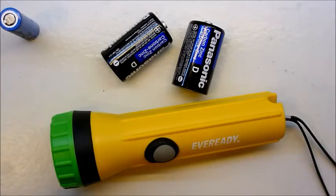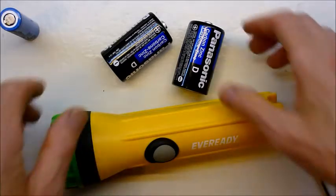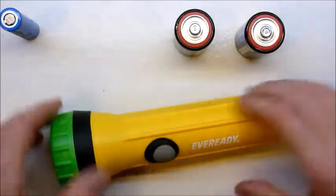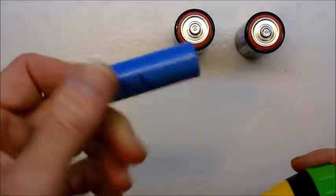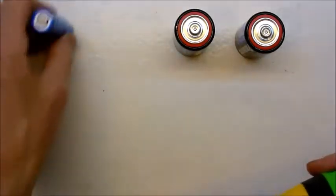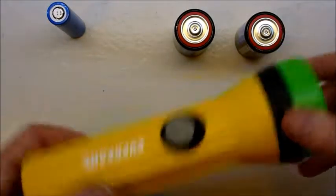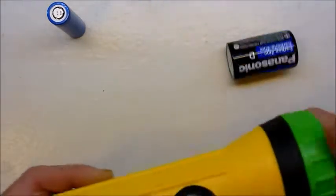Hi folks, this is just a quick video to show you the latest thing I've added to Thingiverse, which is a little adapter so that you can put 18650 lithium laptop batteries into a torch like this to replace two D-sized batteries.